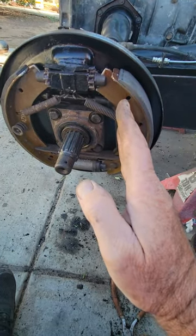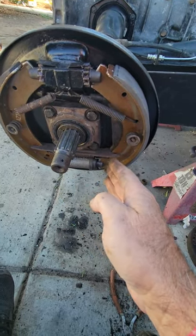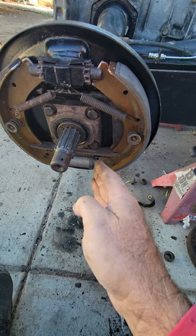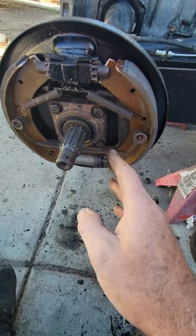What happens is the cable is pulling forward a little bit, making your shoes not go all the way in and seat all the way in. If you adjust your brakes that way, they won't be adjusted correctly.